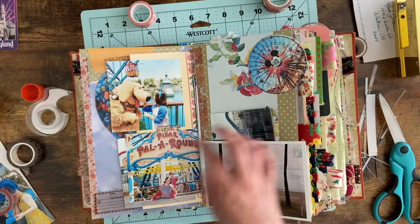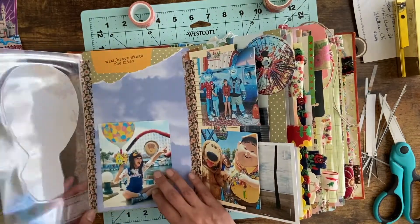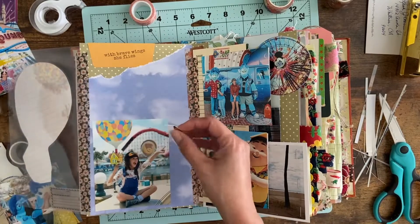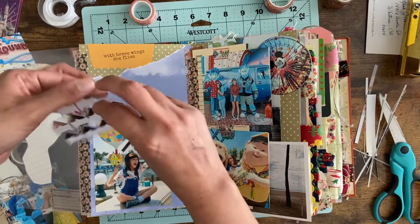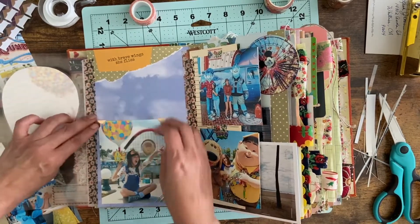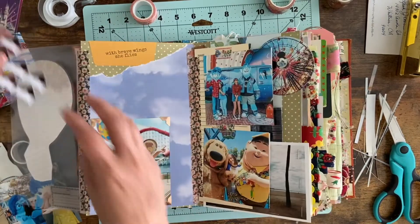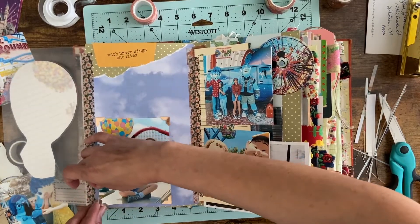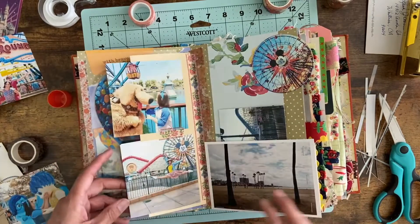I'm heading over to the other page. There's a picture of Abby dressed as Ellie as a child from Up, holding that adorable Up balloon — that balloon lasted forever. I'm sticking that right onto the clouds and I'll do my journaling above it off camera. I'm adding little gold photo corners because photo corners are very reminiscent of the adventure book in the movie Up — a fun little touch. That little Up house is right over it and the laminated fold-out was just perfect.